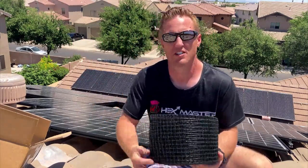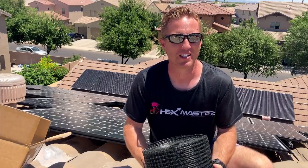Hey, it's Dustin and I'm on my roof. In this video I'm going to be installing this wire mesh, attaching it to our solar panels to prevent the pigeons from coming anymore.